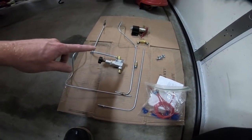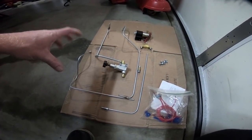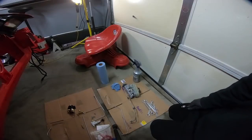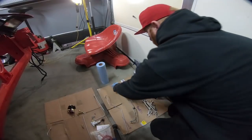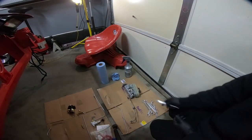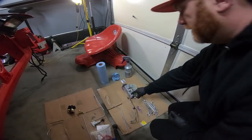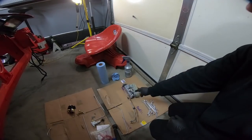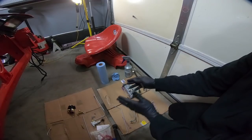I'm going to go grab that master cylinder, set it into place and hopefully get some of these lines routed. The very first thing I'm going to do after I clean this master cylinder off a little bit is knock the old brake lines off because obviously we're going to be installing the new ones. Get them out of the way and then we'll start to put the new ones into place.